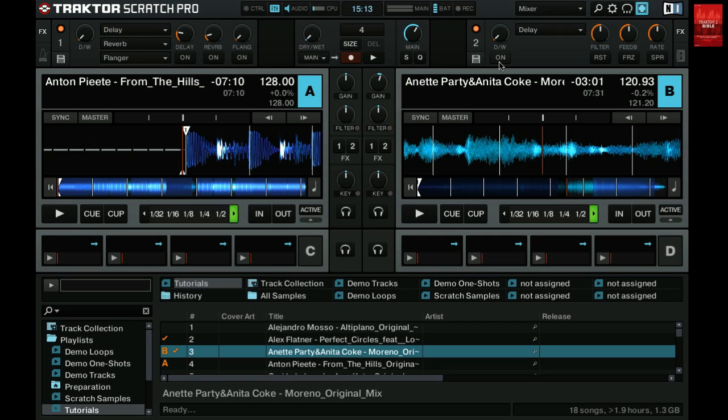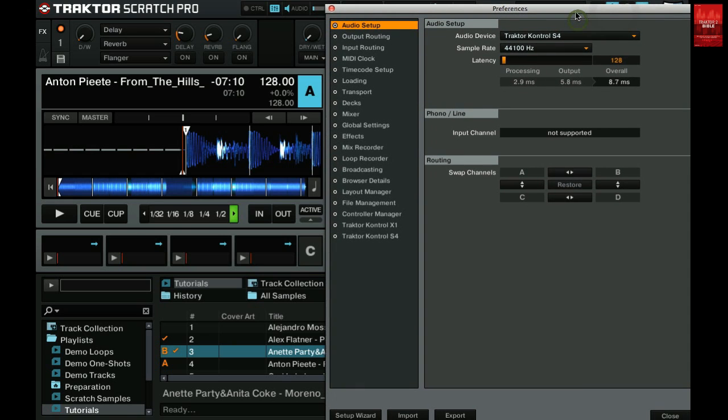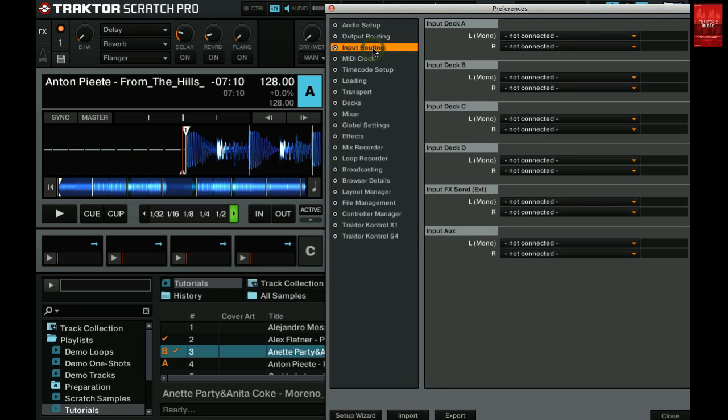Once the cabling is done we need to do some configuration inside Traktor. Go to the preferences window and then open the input routing tab. What you need to do here is assign the inputs of the S4 to the Traktor decks you want to use with timecode.